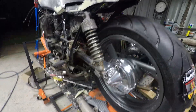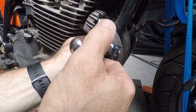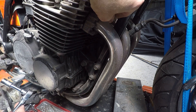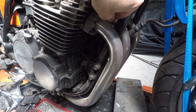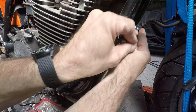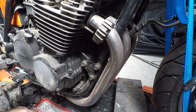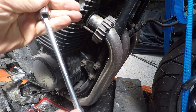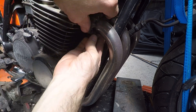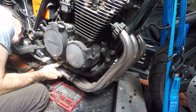Here you can see I've got both sides off — it's starting to look a lot different now. I'll take the headers off too. When I did the Suzuki, the gaskets sat over the tube and there was a raised section on the tube that pressed the gasket down. These are a bit different — I probably like these better actually, where there's a flat face on the end of the tube which presses up against the gasket. Once I get these off you can have a look at what that looks like.